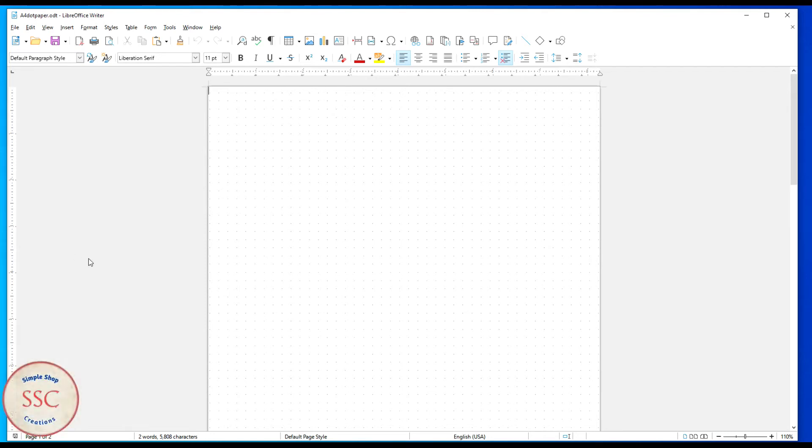Hello, I'm Curt, and this is Simple Shop Creations, and in this video we're going to go through the steps needed to create dot grid paper.